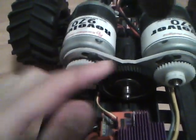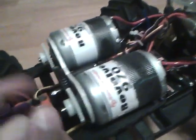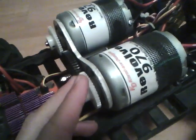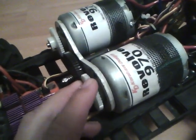Right now there's a 40 tooth pinion here and a 68 tooth spur gear, which is geared absolutely insanely high.